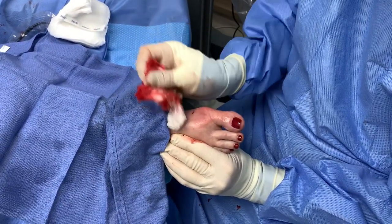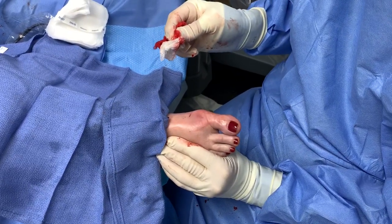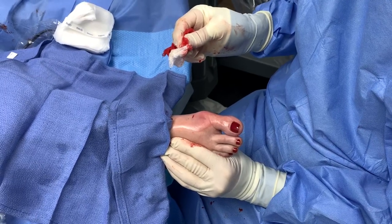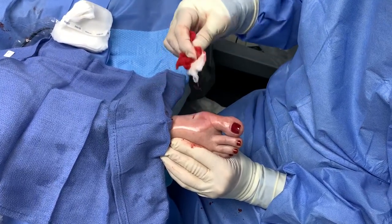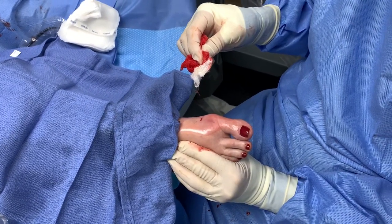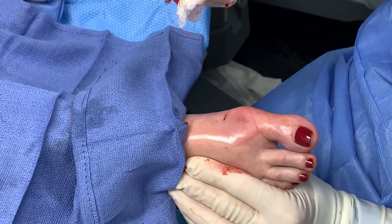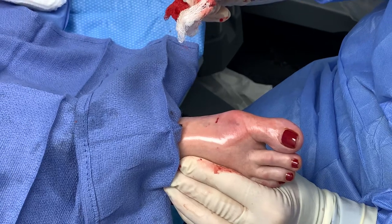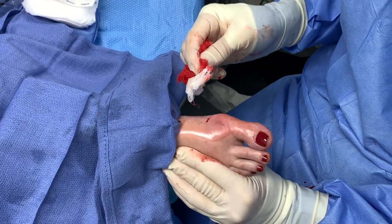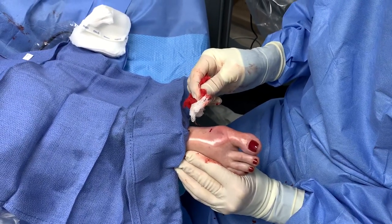Everyone on our YouTube channel has been asking me over and over to show the procedures. That really boils down to the patient, and some patients just like their privacy. Nonetheless, I will continue to upload more and more videos educating the world on minimally invasive foot and ankle surgery — and most importantly, that minimally invasive foot and ankle surgery does exist.